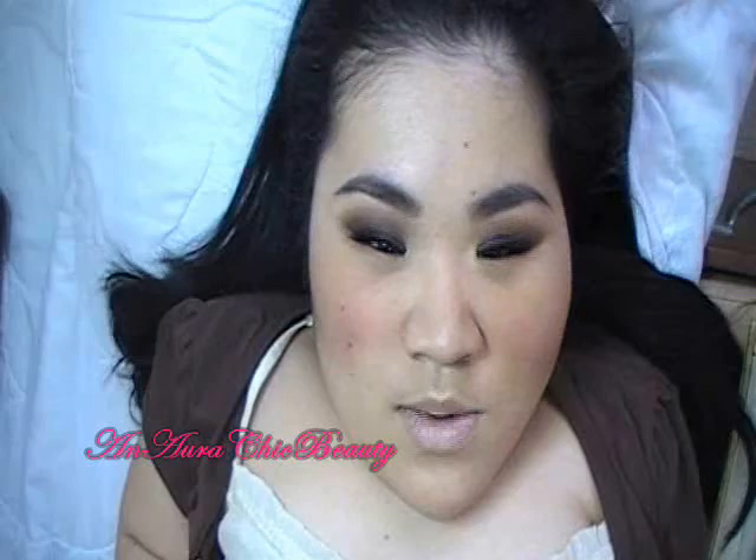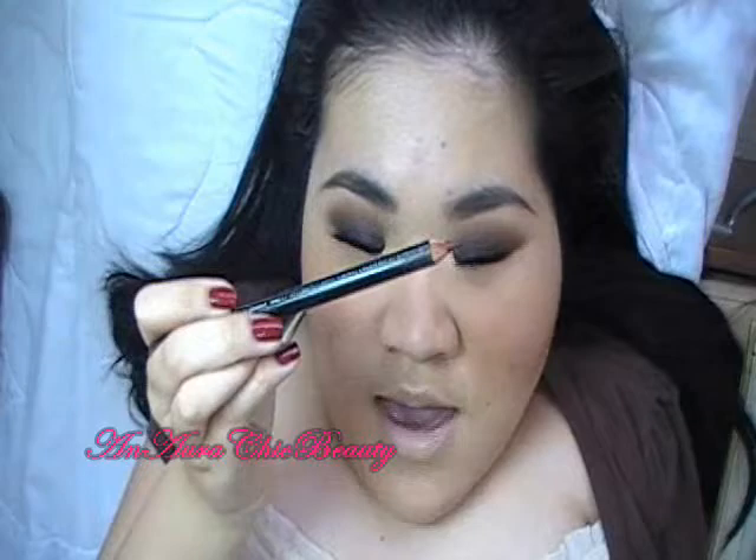Now for the lips, you can choose something a little bit more on the lighter side if you want the eye makeup to stand out as the main focus of the look. But I want the lips to be bold with a darker, deeper color since it's fall/winter and I want something more dramatic. So I'm first going to outline and fill in the lips using MAC Mahogany Lip Pencil — it's a brownish-red color.